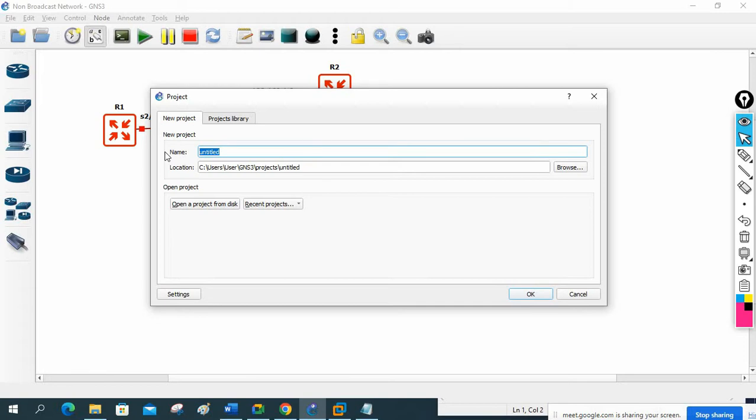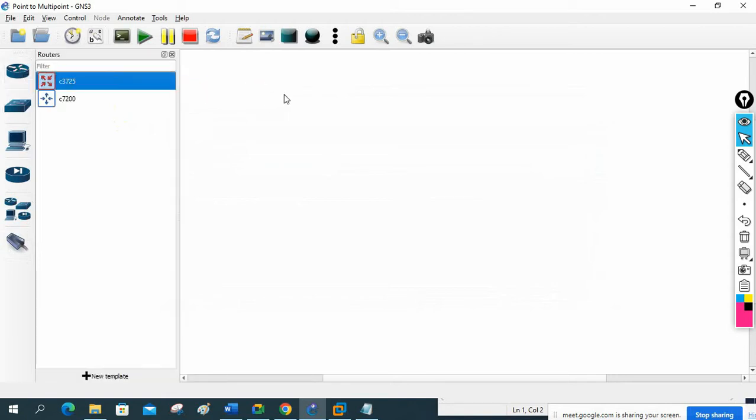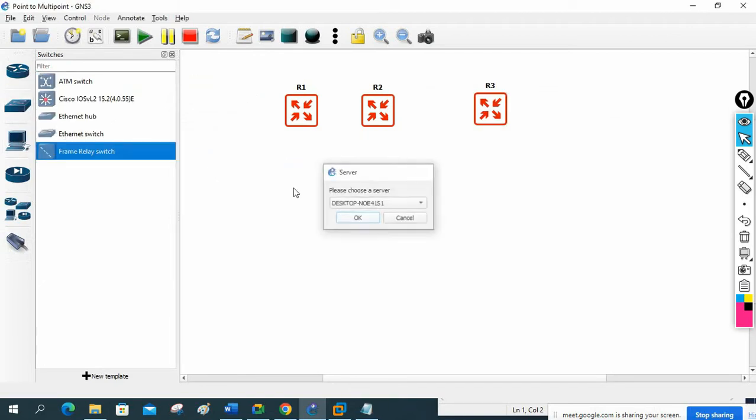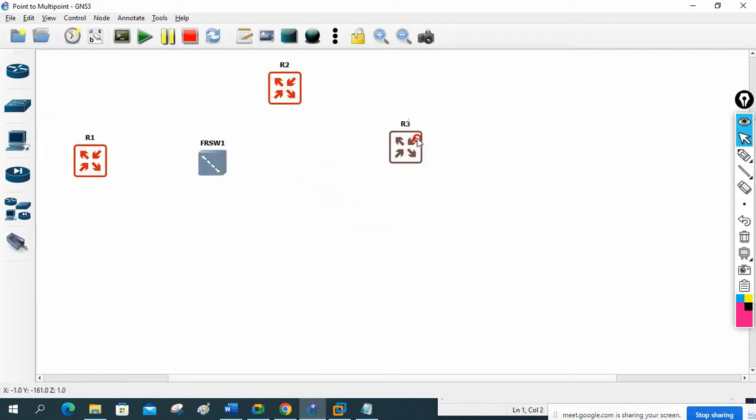We are doing a point-to-multipoint lab. I will take three routers - one, two, three - and add a frame relay switch. I'll press OK. This is R1, this is the frame relay, this is R2, R3, and I will enable and connect from here.